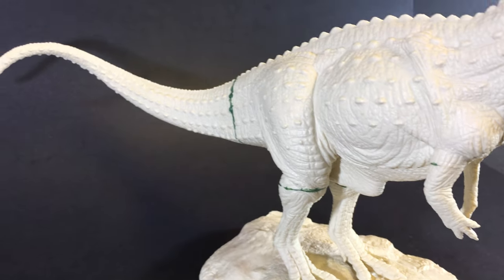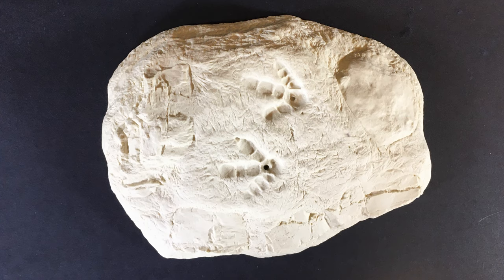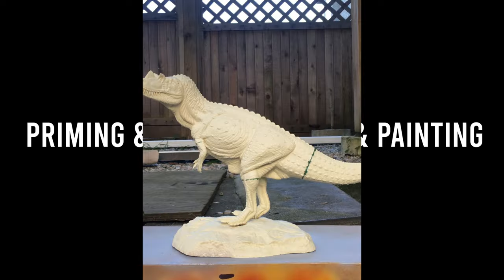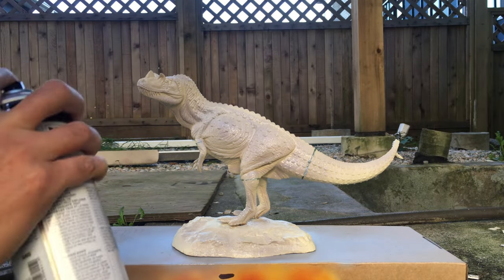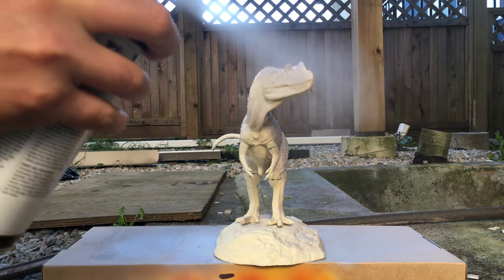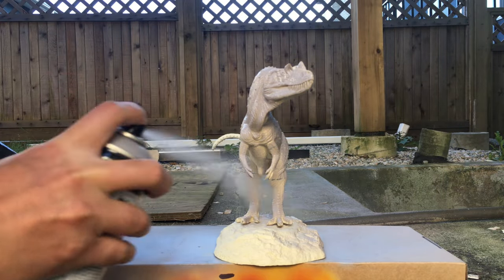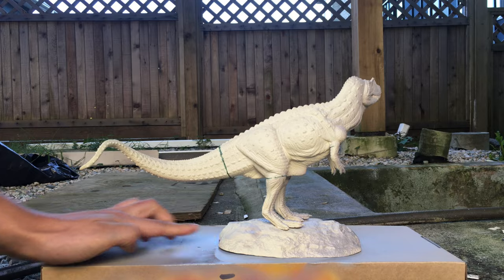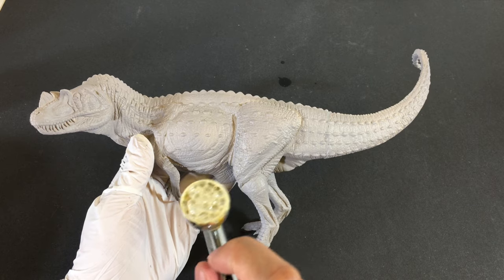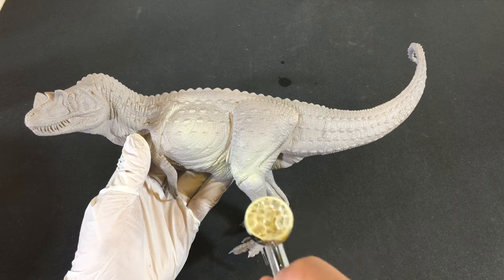This kit does come with a beautifully sculpted base with two footprints to set the model in. As with all my models, we start with a grey primer. I will say I'm trying a few new techniques in this video, and during the painting process I had a few traumatizing accidents, but we'll get to that a bit later. The first coat after the primer is a beige or tan color. Here I'm using a Vallejo beige.